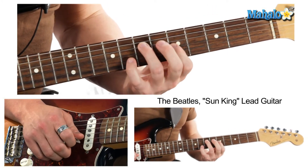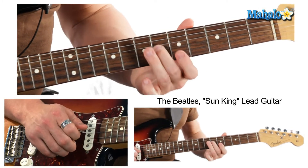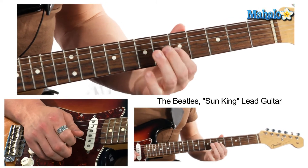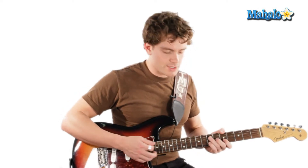It's 7th fret, 5th fret, 8th — actually he does 6th fret here. So 7th, 6th, 8th, and this just goes chromatically down.